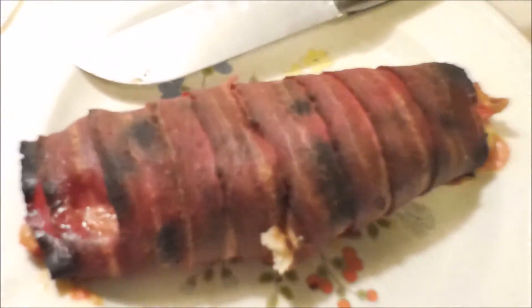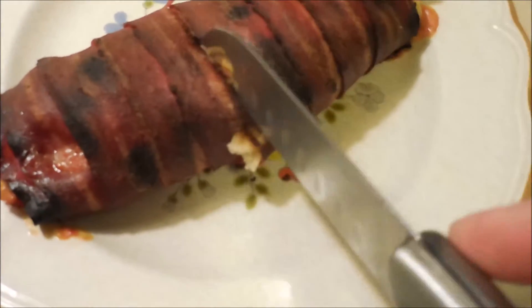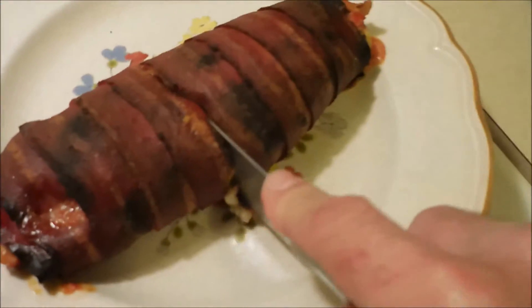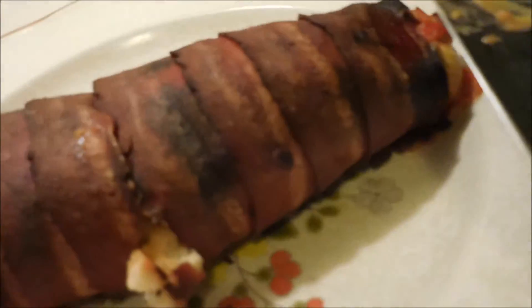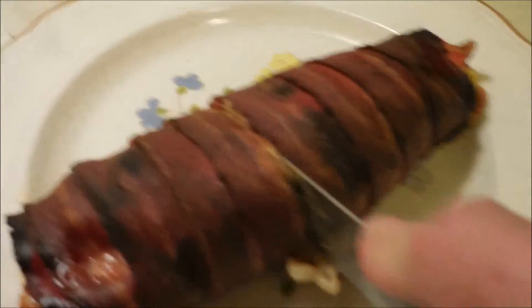Let's bring it a little closer and see what's going on here. I probably should have finished cutting this before I picked up the camera, but man — there's steam coming off that thing. I'm loving this new camera, it's a Nikon Coolpix S6900. Let's give this thing a quick cut.